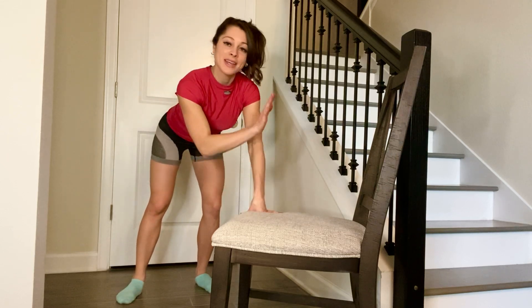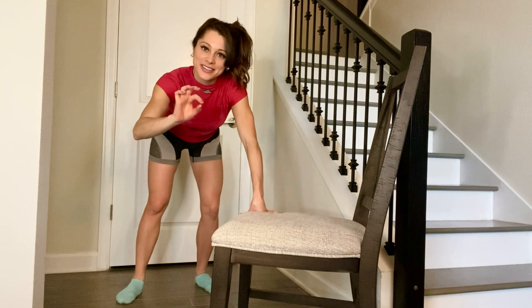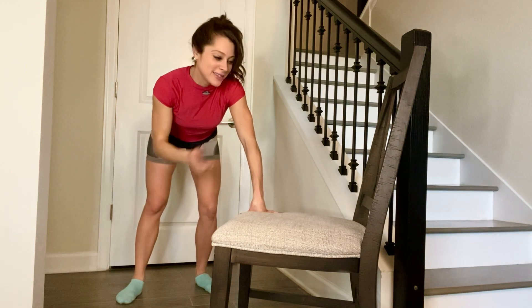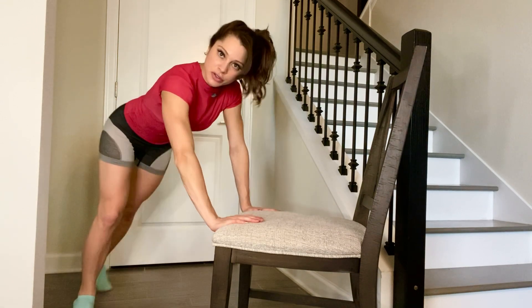Incline chair push-up. We have a chair up against the wall so that the chair doesn't slide out from under you as you're doing this, and you don't fall flat on your face — that's why we have this setup. When you do this, you can place your hands a little wider than shoulder-width apart if you want.